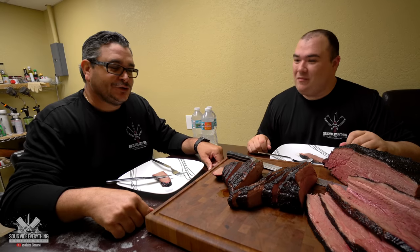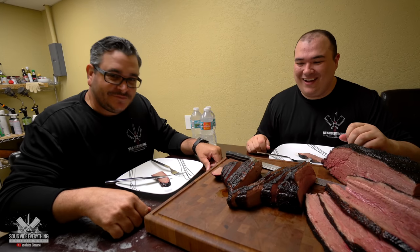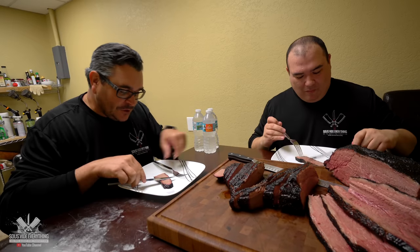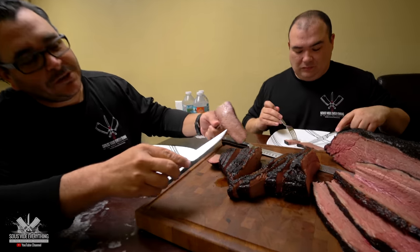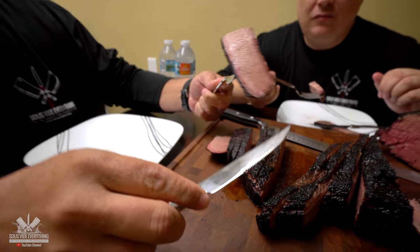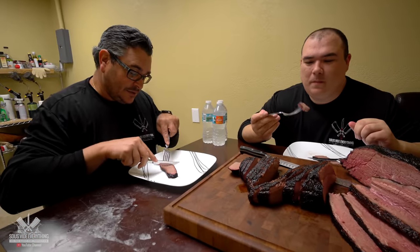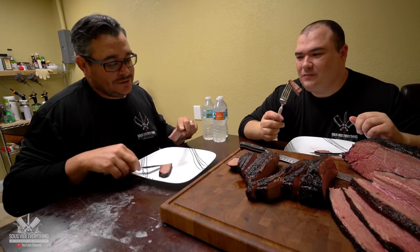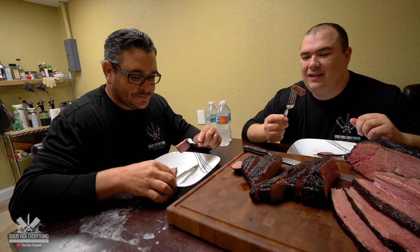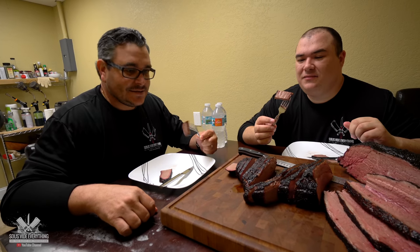That bark is so nice. It's so tender. It's juicy. It's beefy. Look at the color of the ring — look at that, there's a smoke ring going on. Man, this thing is... wow, guys. The tip is normally pretty dry, but not in this case — it is fantastic.